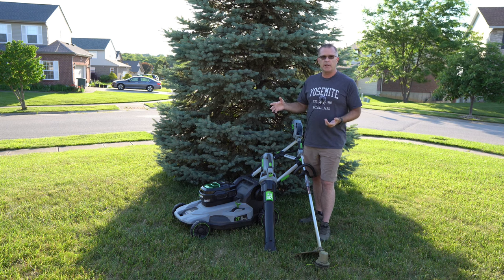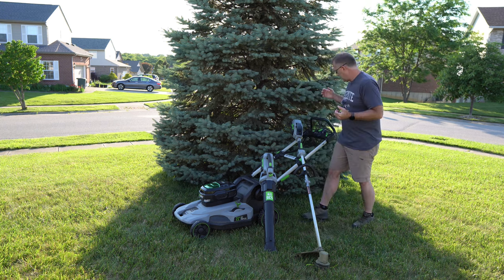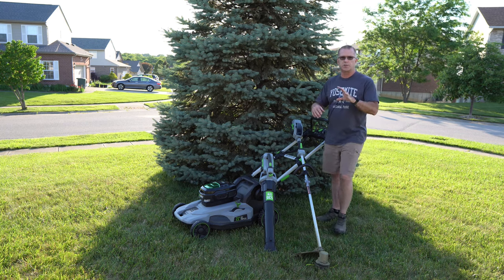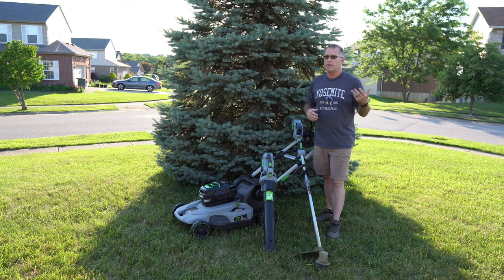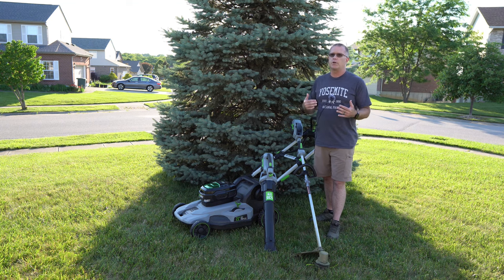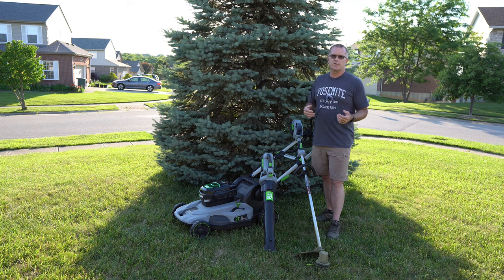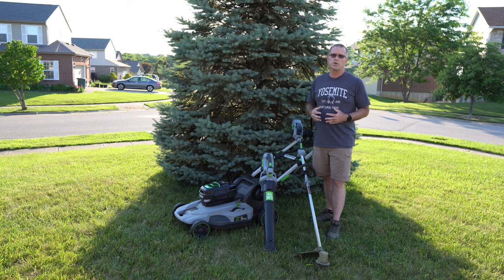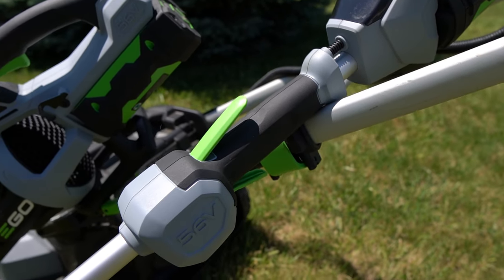Aside from the battery issue, the only other issue I had with the mower was almost exactly two years in — I had a problem with the engagement switch, the little switch you press before pulling the safety handle to start the mower. That switch broke and I had to take it to an authorized service center about four or five miles away. It took about three weeks to get my mower back, which was a little inconvenient, but the turnaround time had more to do with that service center's backlog than getting repair parts. Both the battery issue and the starter issue were completely covered under warranty and Ego handled them without any problem.